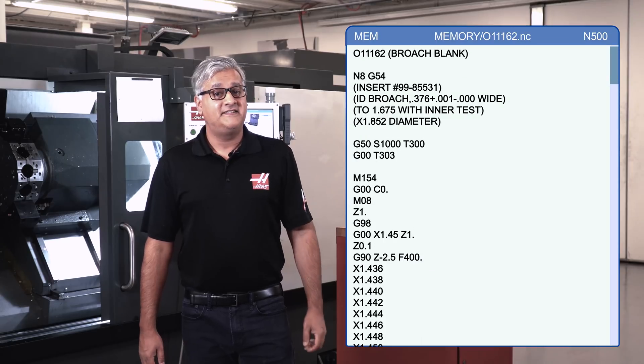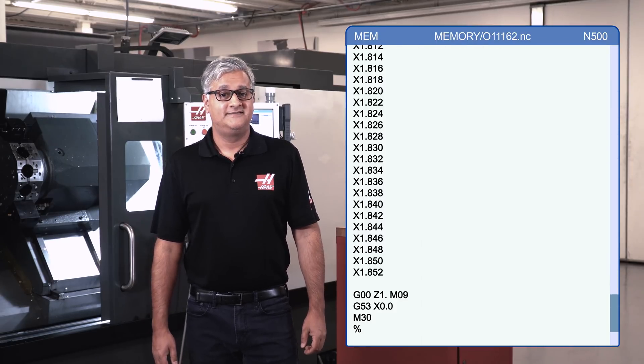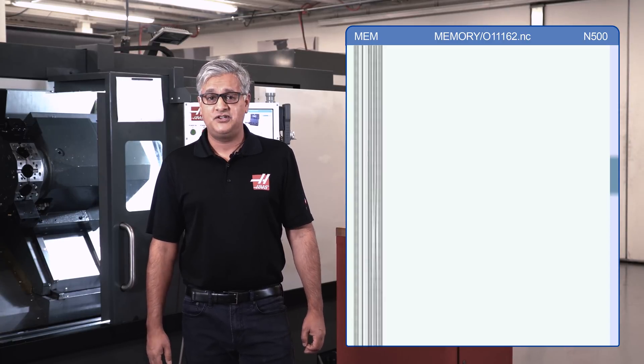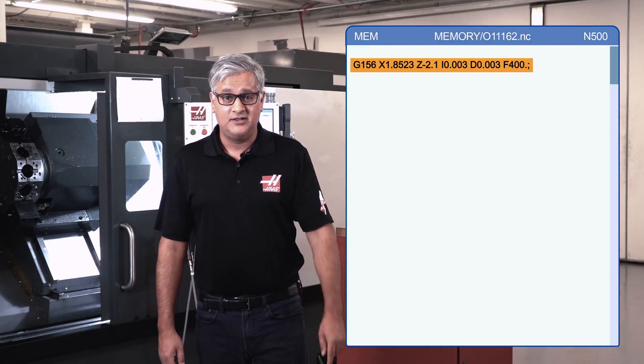Normally, when you want to broach a feature on a part, you would need all this code. This is about five pages long, but on a Haas machine, we've made it easy to turn those five pages into one canned cycle and you don't need to know how to program to pull it off.